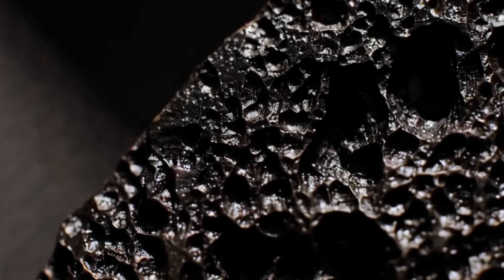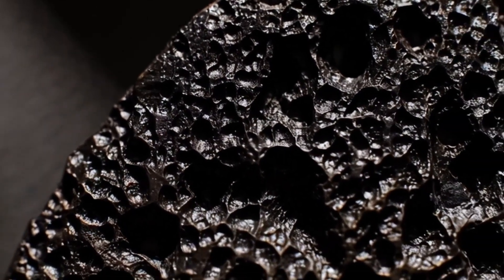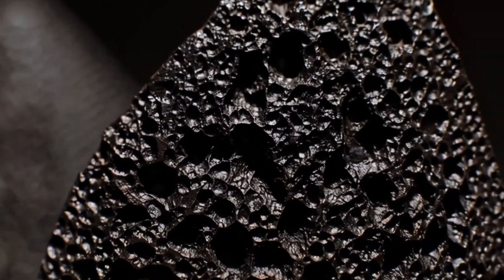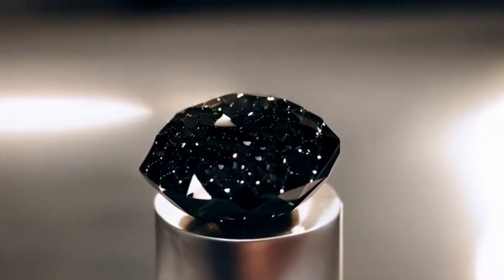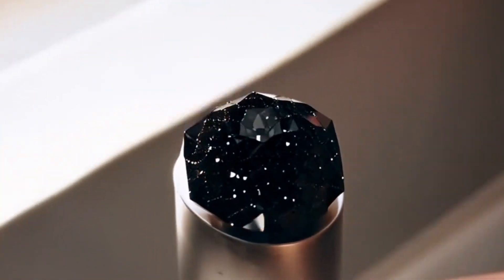Number 1: Check the appearance. A genuine carbonado diamond usually has a dark grey to black colour with a matte finish. Its surface often looks rough, with tiny pits or holes, unlike the smooth and glassy appearance of fake stones. Carbonado is completely opaque, meaning that no light passes through it.